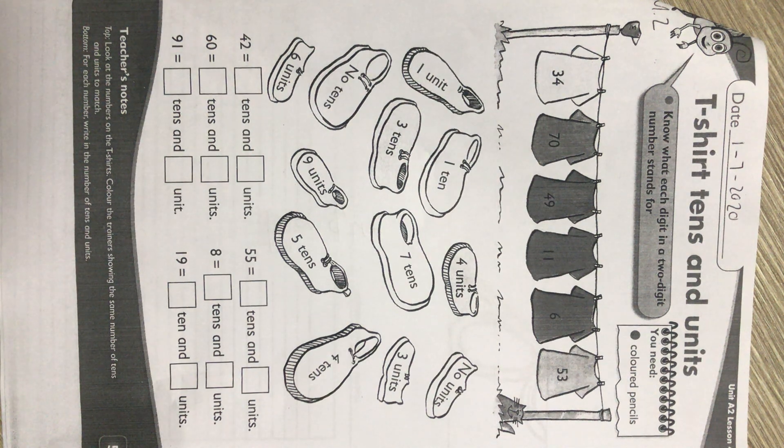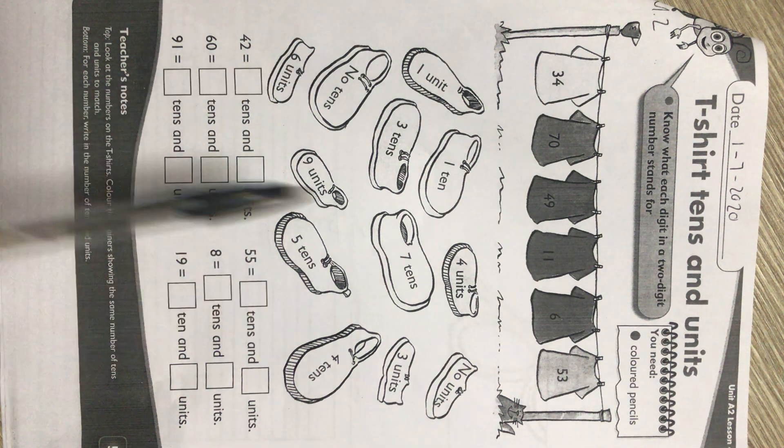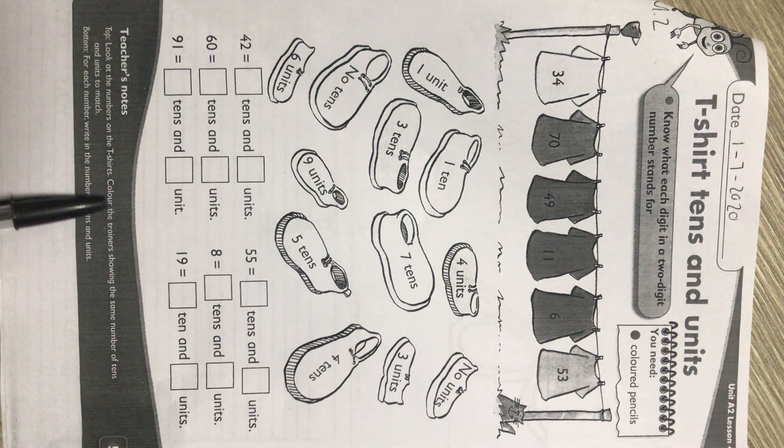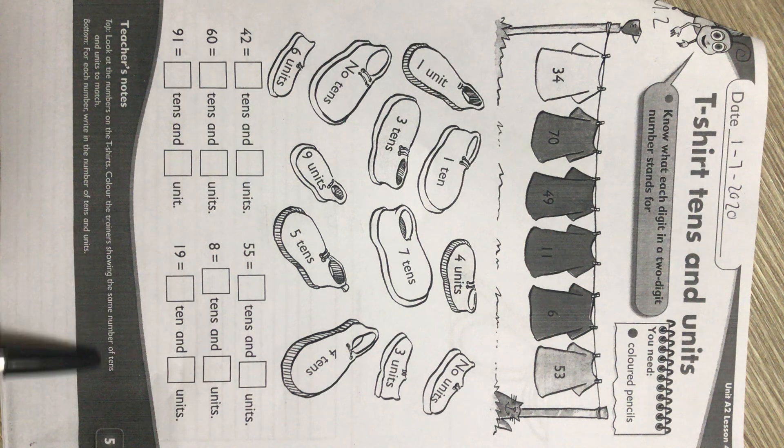Remember place value where we put our numbers into our houses. Do you still remember our houses? The units house, the tens house and hundreds house. We always work from right to left when we are working with place value. At the top it says: look at the numbers on the t-shirts and color the trainers — the shoes — showing the same number of tens and units to match.